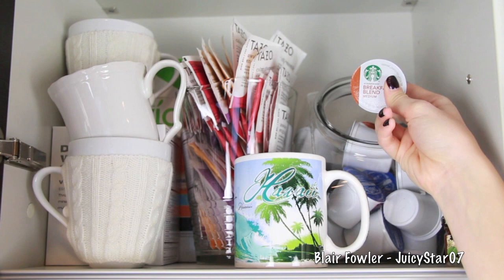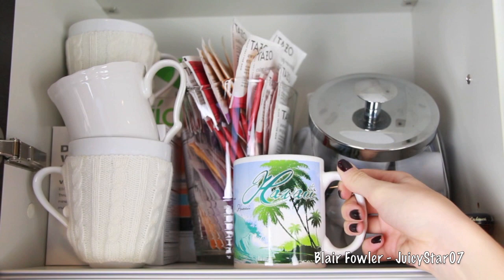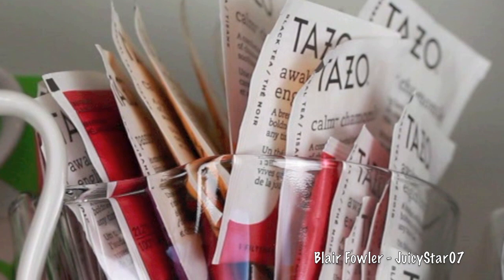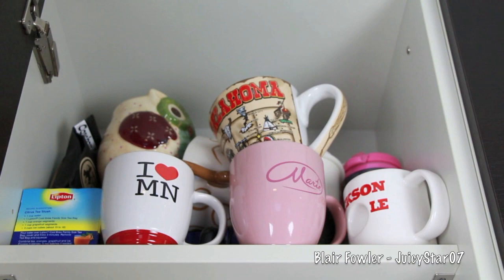In the first jar I have all of my Keurig K-cups — just an assortment of different ones I love — and I got the jar at the Container Store. In a Hawaii mug I have my sweetener; right now I'm into Truvia so that's what I have. Behind it in a pitcher I have all of my Tazo teas, which I'm a little bit obsessed with. On the top shelf I have more coffee mugs, and on the left-hand side I have iced teas.